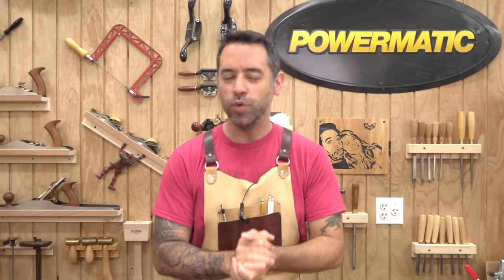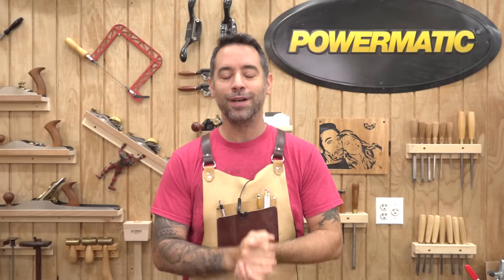So it has come to my attention that some of you people don't know how to make mortises. Let's change that. I'm going to show you a quick, easy, and fairly inexpensive way to make mortises.